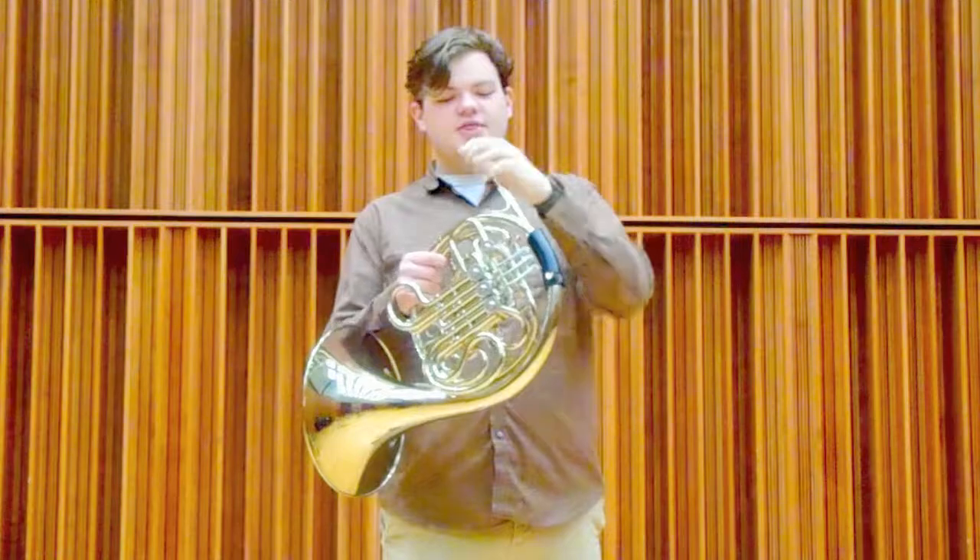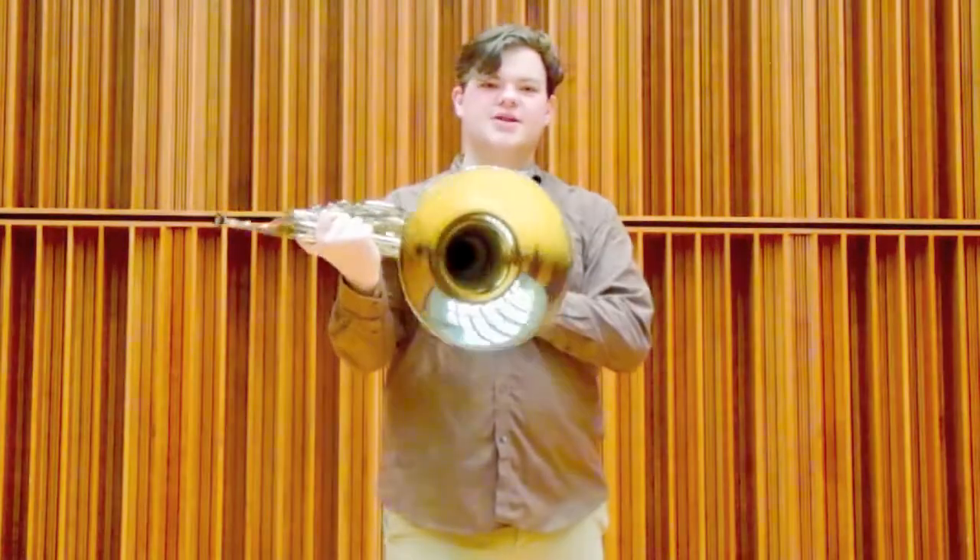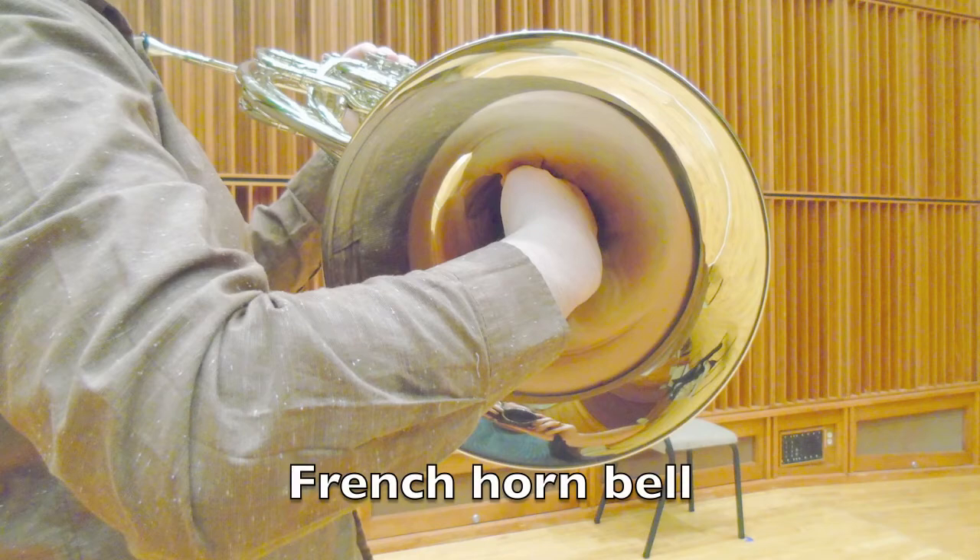When I put the mouthpiece in the horn, the sound of my lips buzzing travels through all of these tubes and pipes and it comes out of the bell here, and it gives us a nice rich dark tone sound like this.